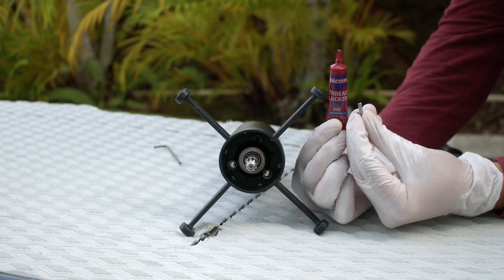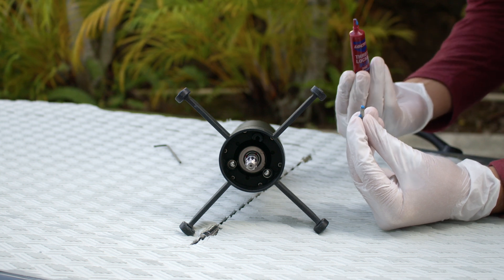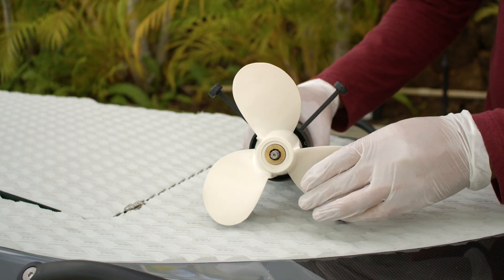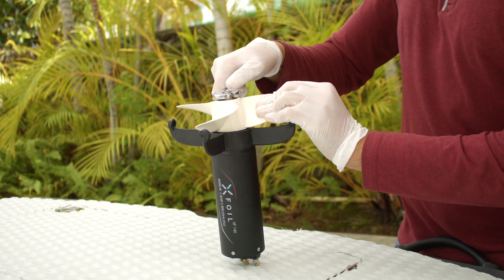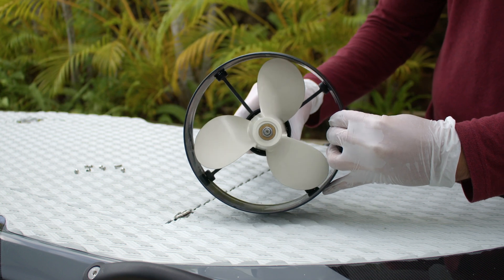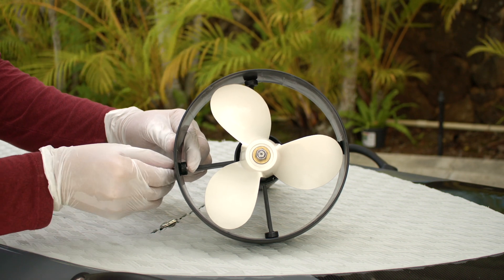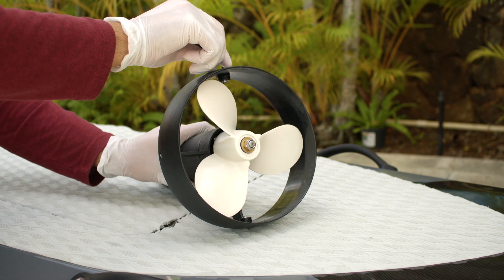For extra protection, we recommend using removable thread lock, such as Loctite Blue 242. Apply the provided bearing grease on the shaft of the motor where the propeller slides into. Tighten the propeller with an M8 nut with nylon lock. Insert the propeller guard by sliding it into the propeller guard arm. Insert four M4 nuts with nylon lock into the arm. Insert four M4 by 10mm screws and tighten with a 2.5mm hex key.